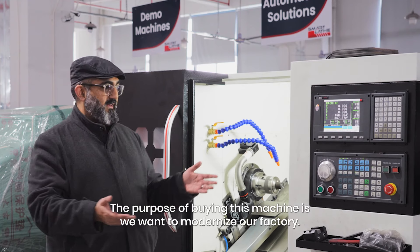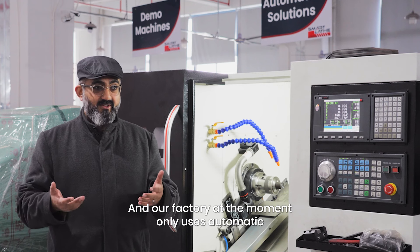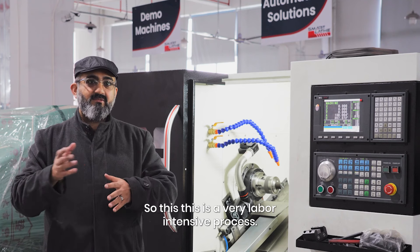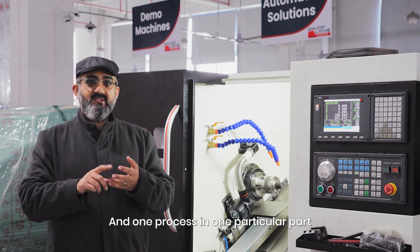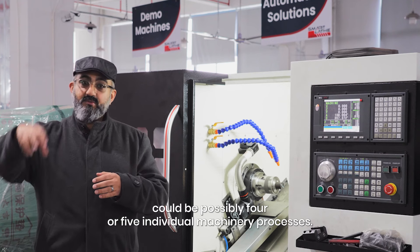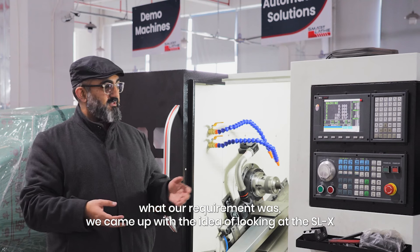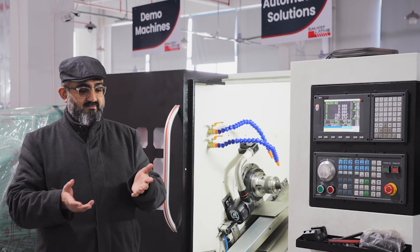The purpose of buying this machine is we want to modernize our factory. Our factory at the moment only uses automatic cam operated blades. This is a very labor-intensive process and one particular part could be possibly four or five individual machinery processes. So after speaking to Smartlave and telling them what our requirement was, we came up with the idea of looking at the SLX for the following reasons.